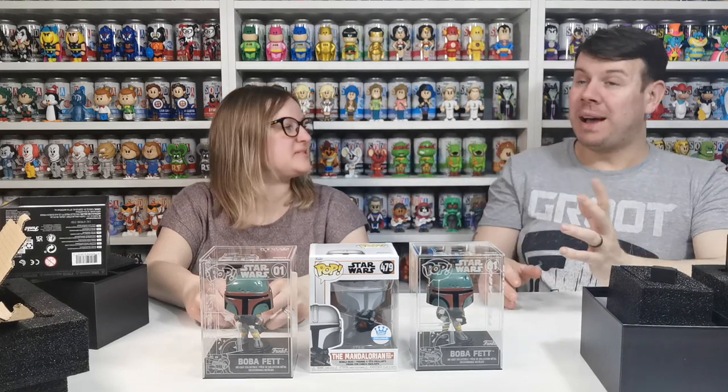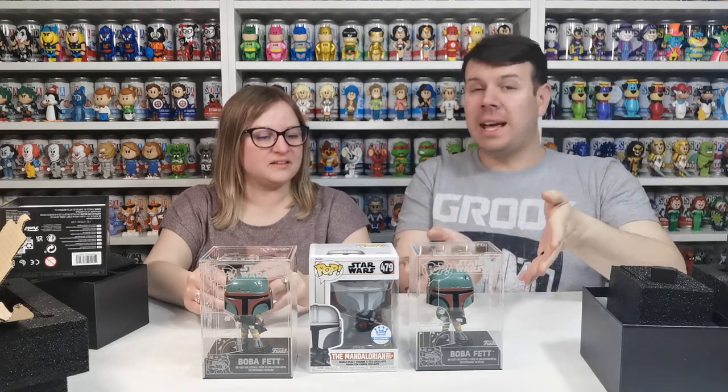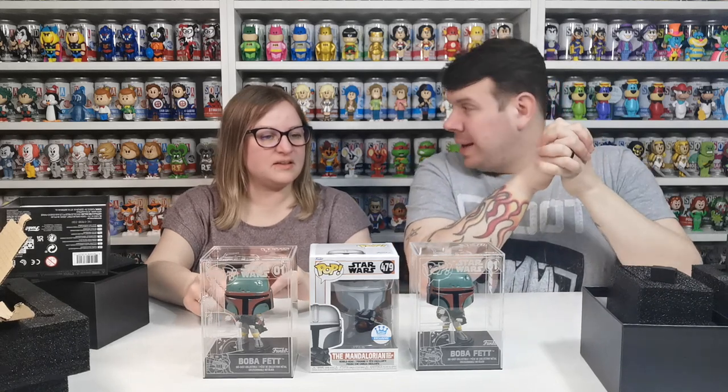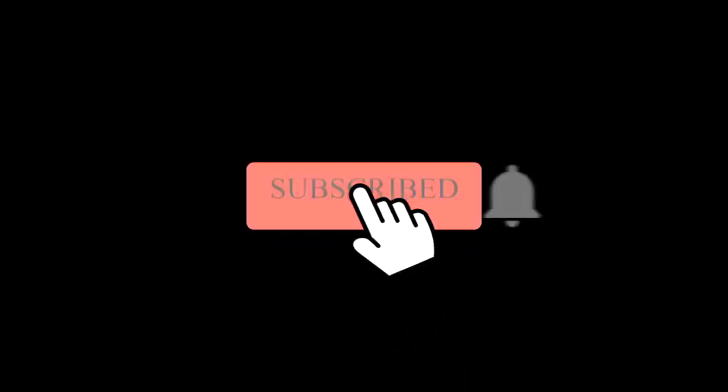I hope you enjoyed our video as much as we do making them for you. We didn't get the chase this time, but better luck next time — we'll keep chasing those chases. If you've got a chase, let us know in the comments below. If you've picked some up or you're looking for one, just hit us up — we've got a spare one going. We'll see you guys on the next one. Take care now, bye bye!